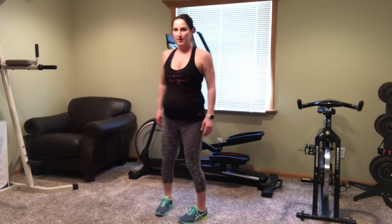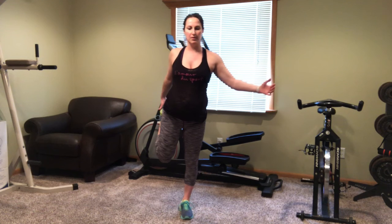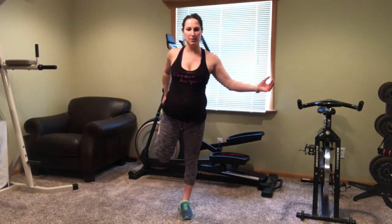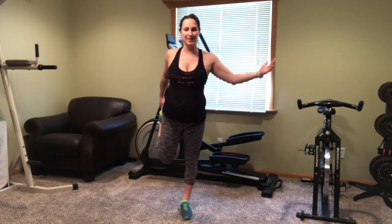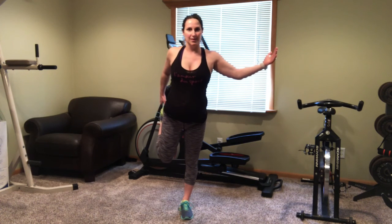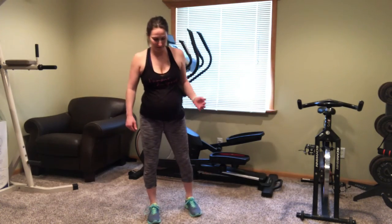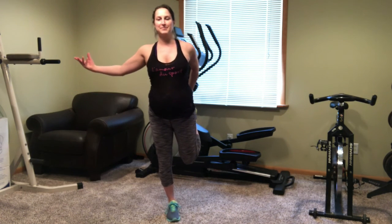Now we're going to move to the standing quad stretch. You may need a chair also for this, because we're going to hold this stretch for 30 seconds, pulling our foot up to our butt to get a really good stretch in that quad. Switch and do the left leg. These are great stretches.